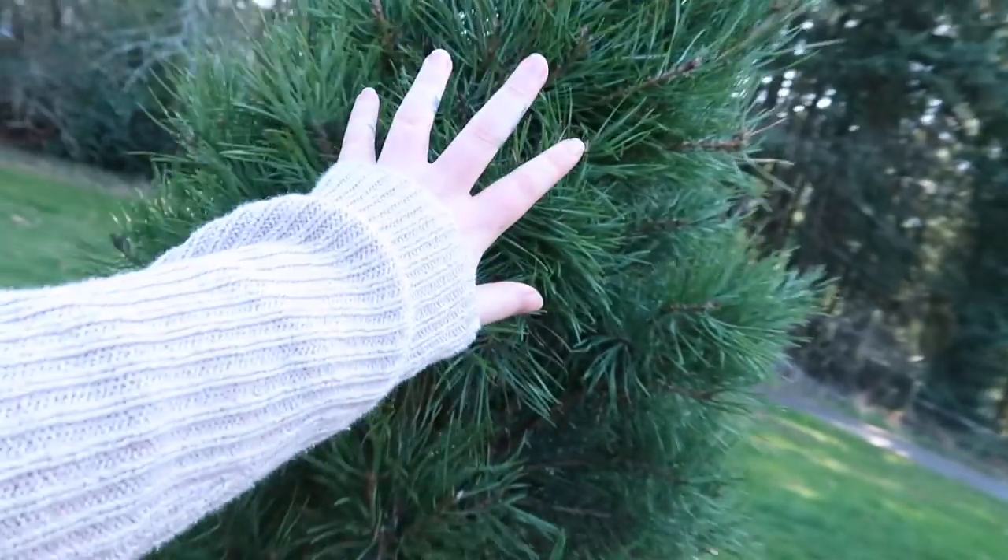I have a whole garden tour on my channel from last year that I will link on the screen if you're curious. Now let's go to the front of the house. Here's our Christmas tree that we have to plant.